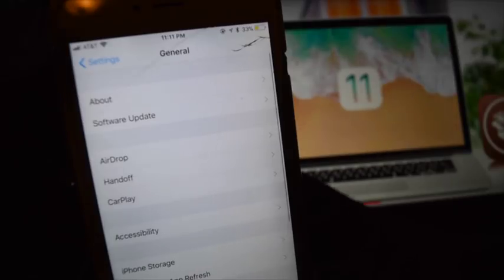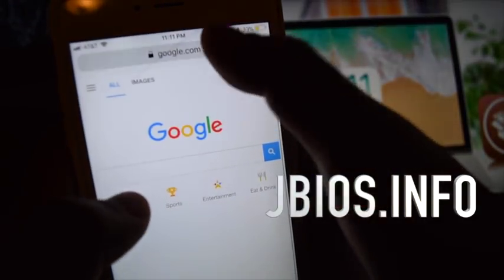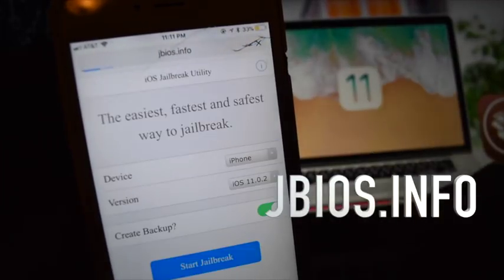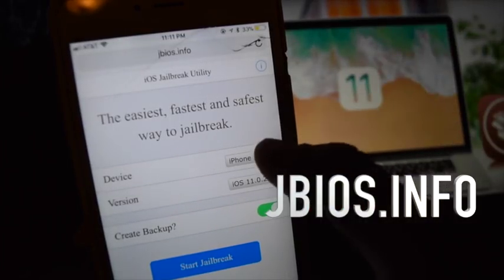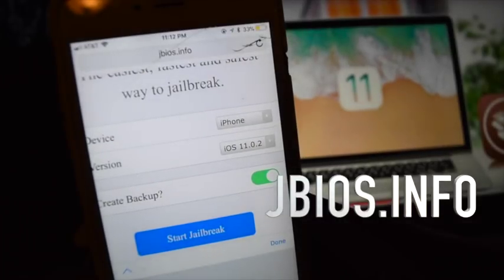So the first step we're going to do is go to this website: jbios.info. Next, we are going to choose our device. We are on an iPhone right now and we are running iOS 11.02.